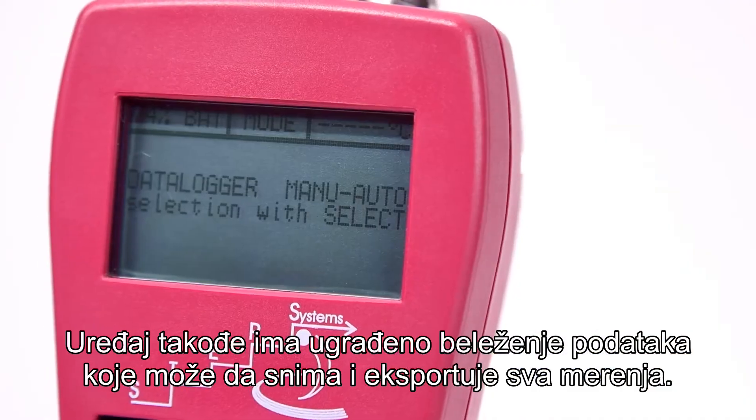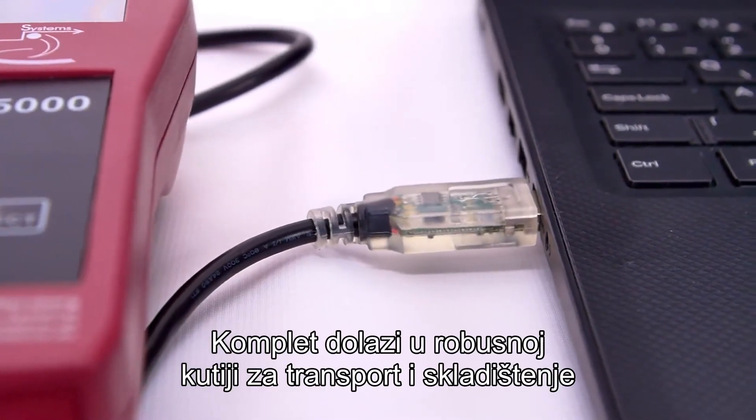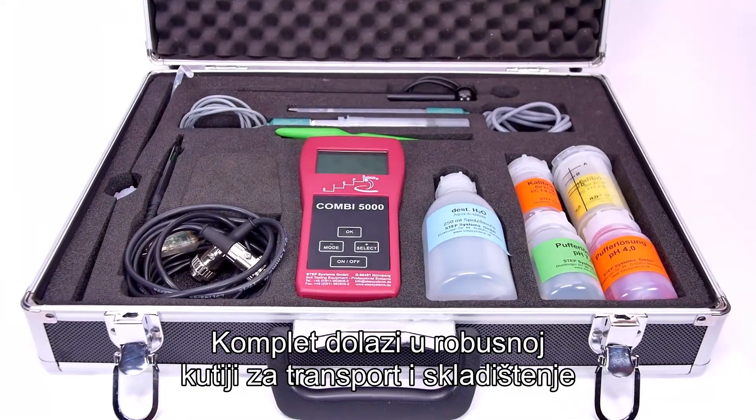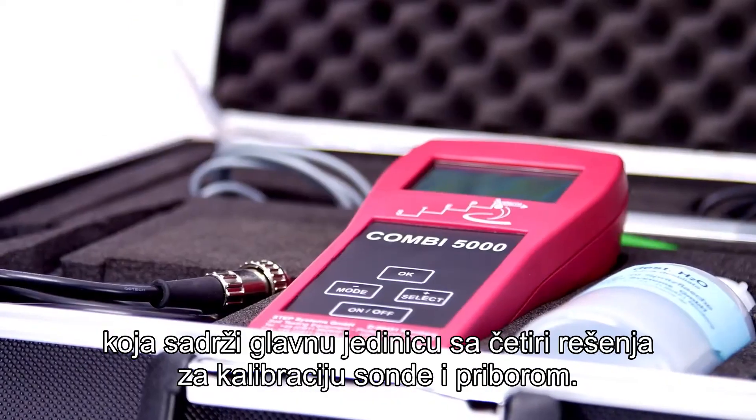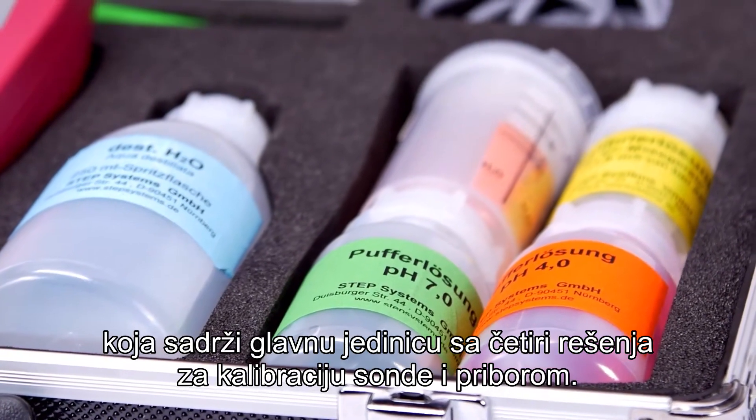The device also has a built-in data logger, which can record and export all measurements. The complete kit comes in a rugged transport and storage case, which contains the main unit with four probes, calibration solutions, and accessories.